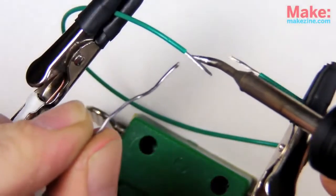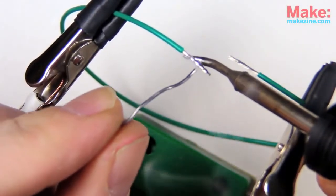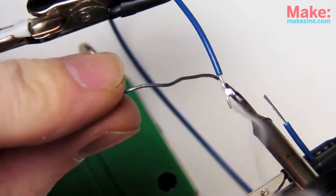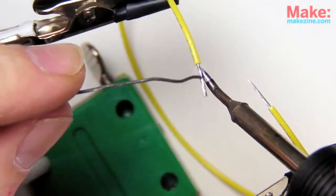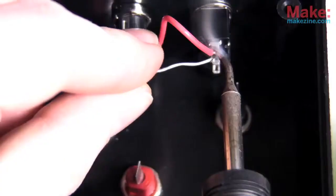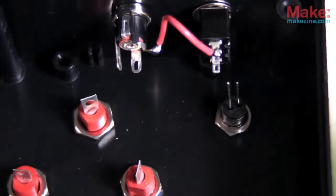The tip tinning process is a bit easier thanks to my helping hands tool. Remember to take breaks when working alone for long periods of time. And finally, it's time to make some real electrical connections.